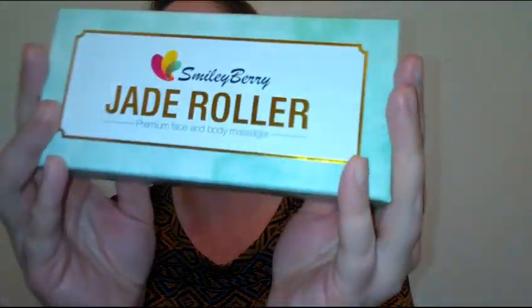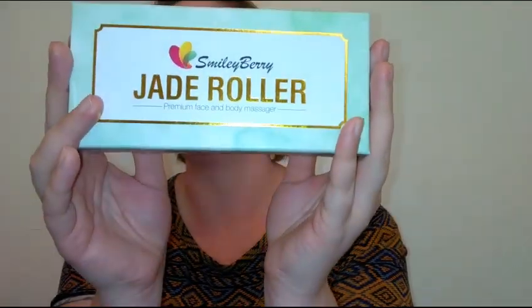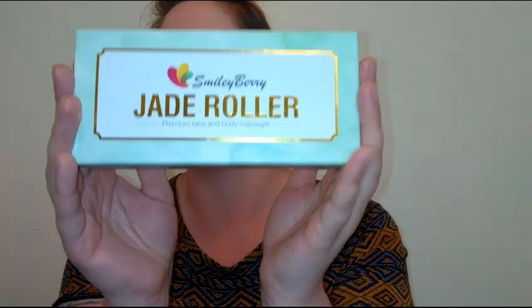Thank you guys so much for watching this week's Skincare Saturday. If you enjoyed it, please give this video a thumbs up, share it, and leave a comment — have you tried a jade roller? It's the Smiley Berry jade roller, around eight or nine bucks on Amazon. Make sure you follow me on Twitter, Facebook, Instagram, and Snapchat — all at Budget Glam Babe. I'll see you guys tomorrow for another video!